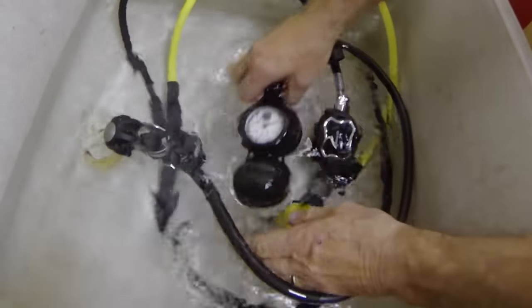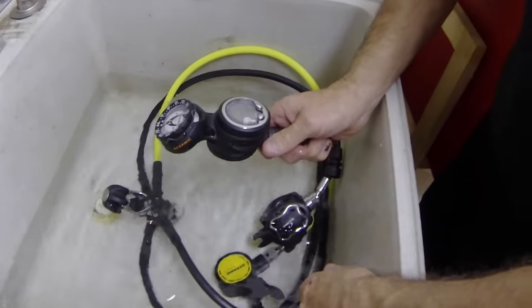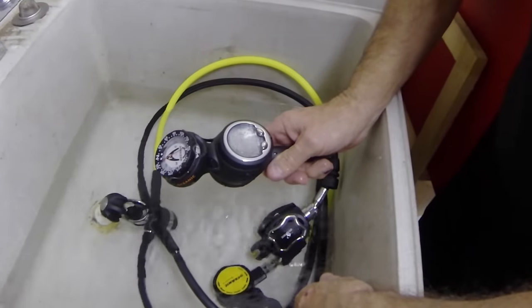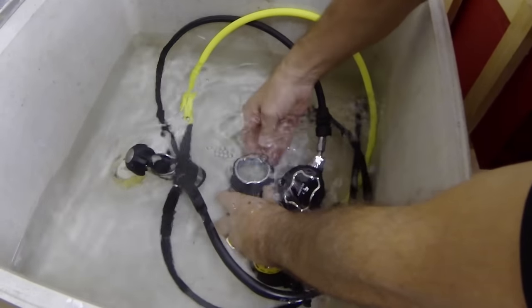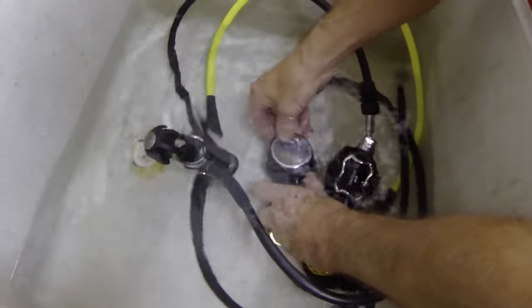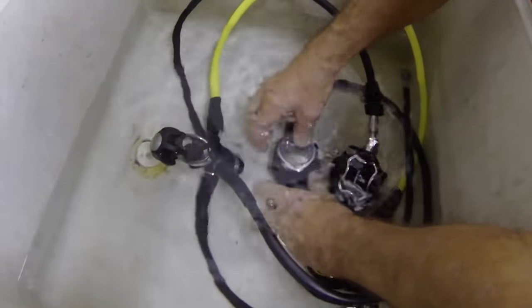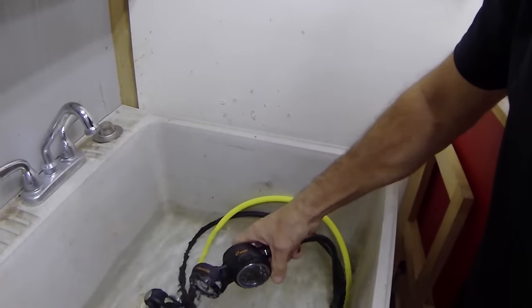What about this? I get this all the time — people come in and say the buttons on my computer don't work anymore, they're sticky. Well, that's because you didn't rinse them. So while it's down in the water, push the buttons two or three times each. Nice clean water goes down the shaft and cleans out the O-ring and the saltwater. You can't hurt the computer — push your buttons two or three times and bring it all out.